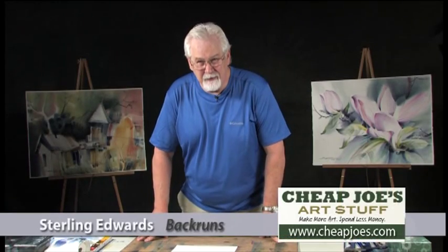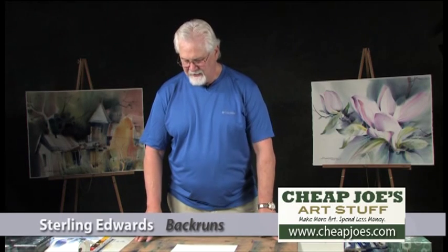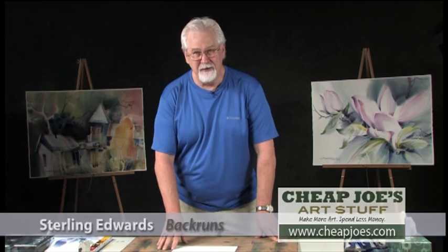Let's spend a couple minutes talking about back runs. They're annoying little blossoms that just pop up out of nowhere, and they can ruin a painting very quickly. We've all had to deal with them — I still deal with them myself.